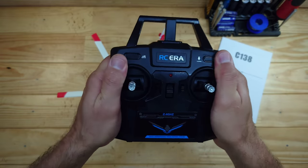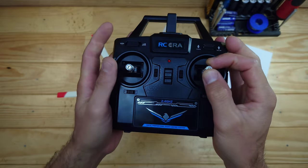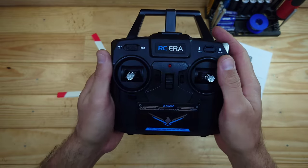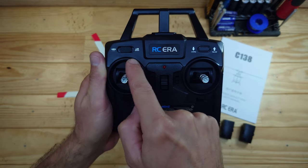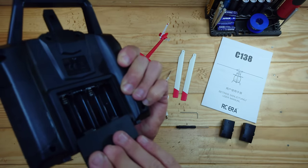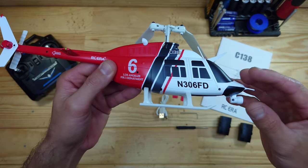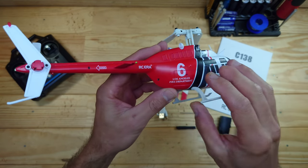Let's have a closer look at the transmitter first. It's all made of plastic but the quality feels fine. We've got the on/off switch right there, two joysticks, and some trim buttons all around. There's a three-position switch for controlling the speeds, and we've got a one-button take-off and landing function right there. It runs on four double-A batteries, which you need to supply yourself.